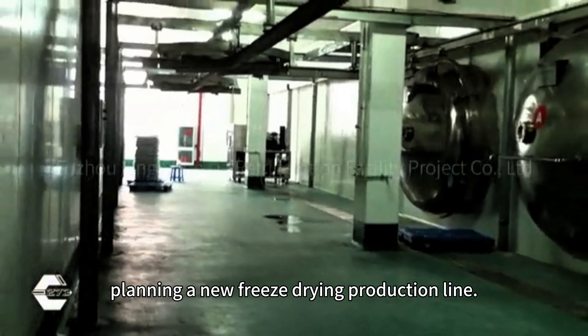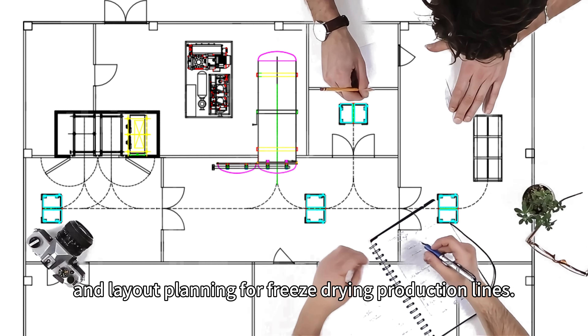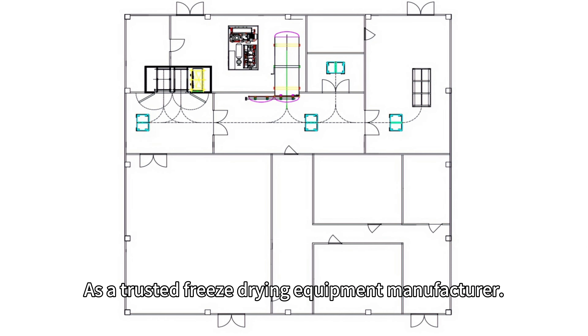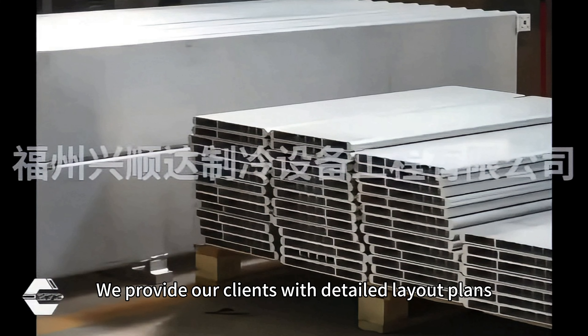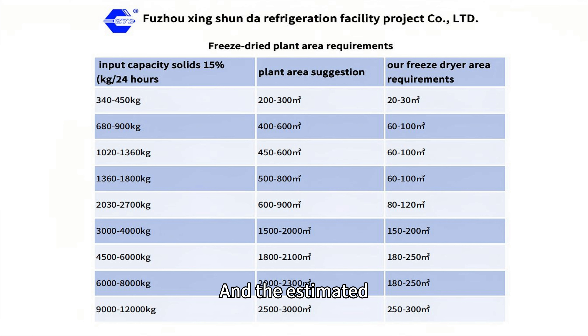Today we're diving deep into the tricky world of determining the area requirements and layout planning for freeze-drying production lines. As a trusted freeze-drying equipment manufacturer, we provide our clients with detailed layout plans and estimated space requirements tailored to their entire facility. To make things even easier, we've prepared a reference table that includes the footprint of our equipment for different production capacities and the estimated space requirements for your factory.